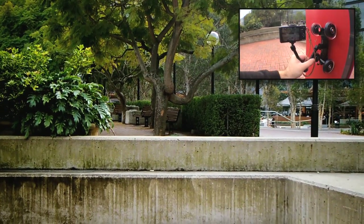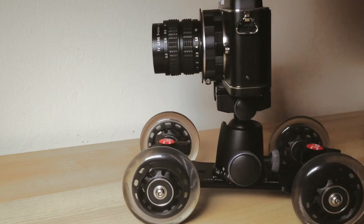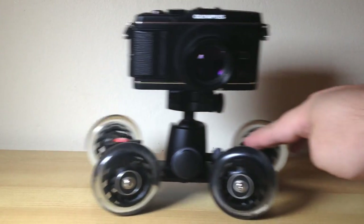But yes, it's absolutely more at home and more useful inside, where smooth, flat surfaces are easier to come by. But given how compact and light it is, it's certainly not a waste of time to find room in your camera bag when shooting out in the wild anyway.